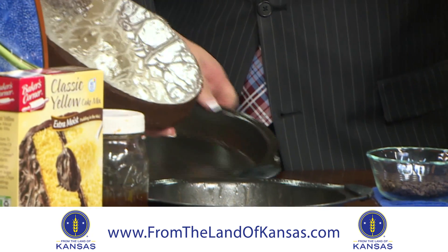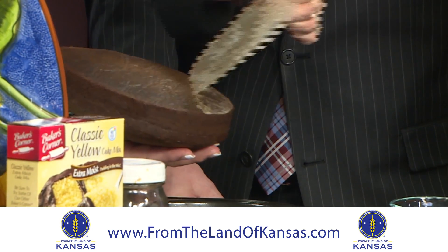When the cake comes out of the oven, it pops right out of the pan — you just peel the parchment off and proceed.